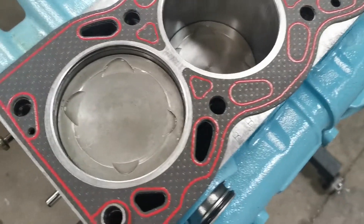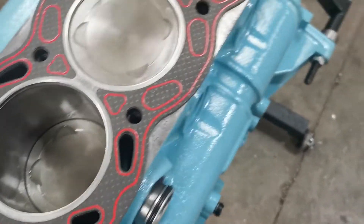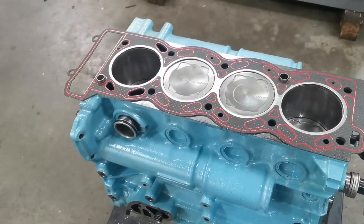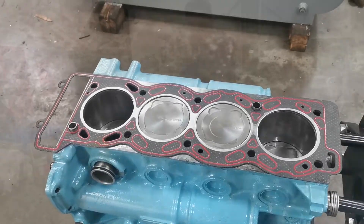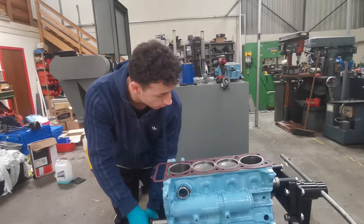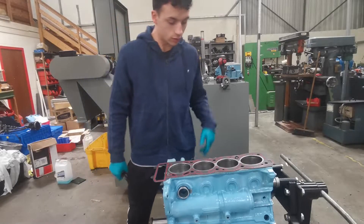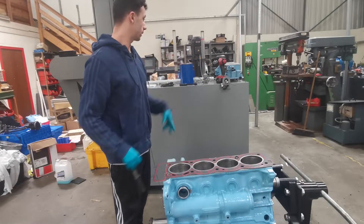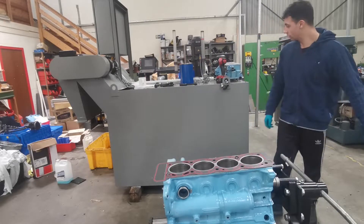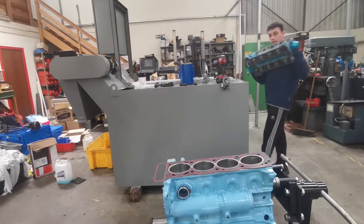I'll put it back to top dead center. That felt real smooth — nothing that I'm worried about. So I'm going to go ahead and fit the top block now, but first you want to turn the pistons a quarter of a turn away so they're all in line, just to keep them away from the valve stems when you're fitting the top block.